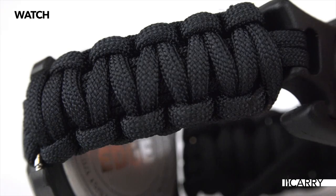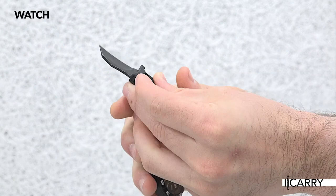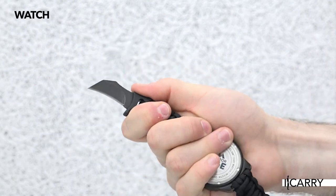The strap is made from durable 550 paracord, incredibly useful in emergency scenarios. Also found on the watch buckle is a small Paraclaw blade that can be used for utility or personal defense in a pinch.